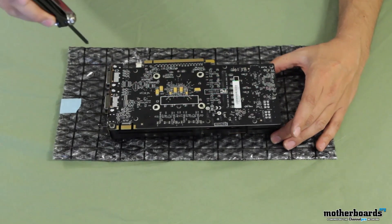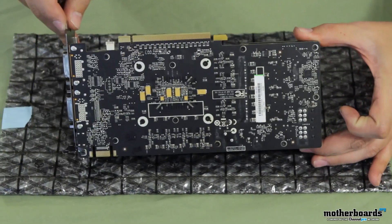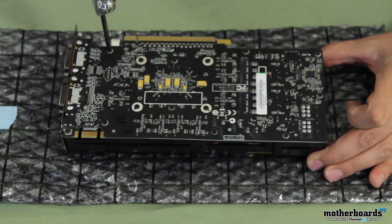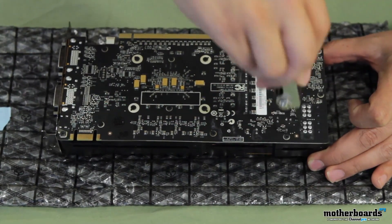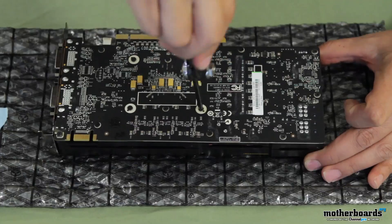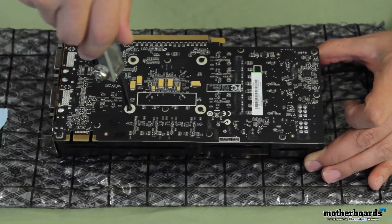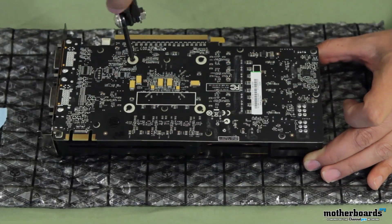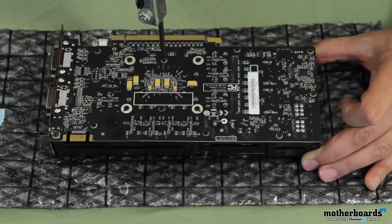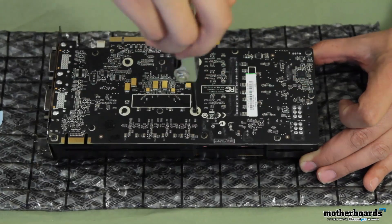So let me go through the steps on how to remove this. First thing you're going to do is start by removing the screws on top of the card. You're going to want to start by just gently turning each screw until you can feel it loosen a little bit. You don't want to loosen any one screw too much, because that will put pressure in one area of the card, which isn't exactly a good thing. Once you get them loosened a little bit, then just go back and remove them.